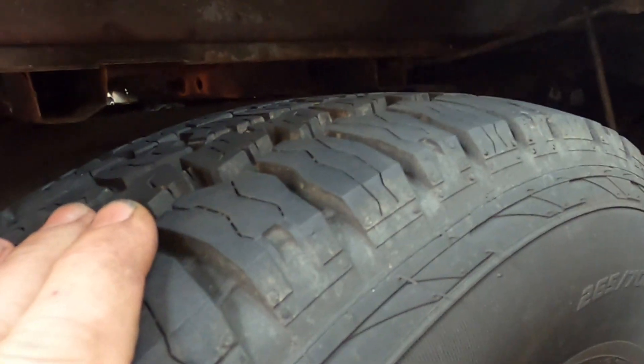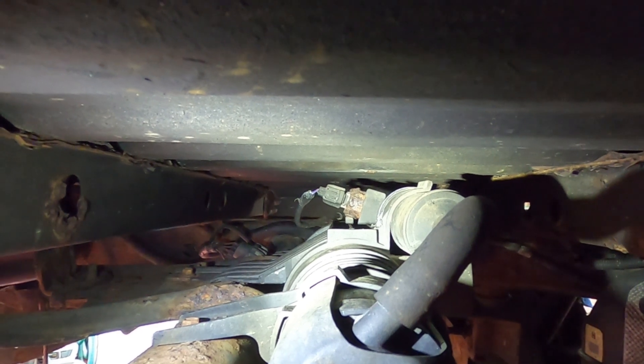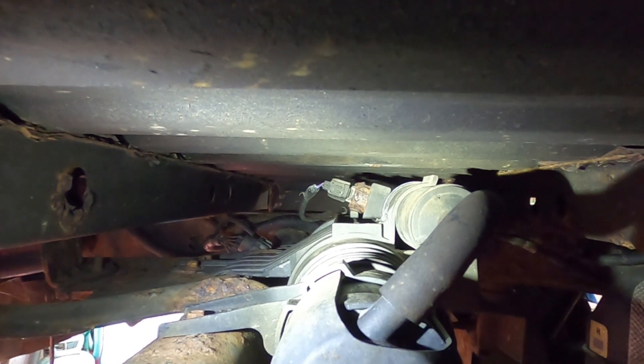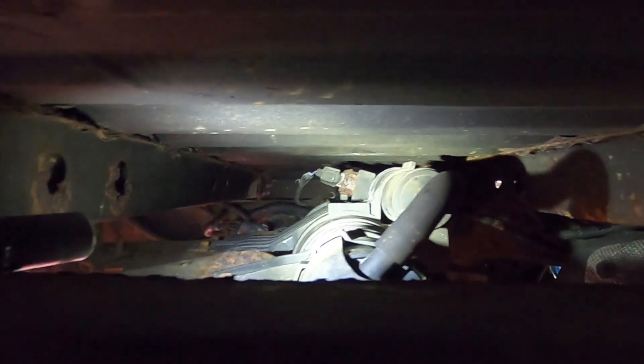Today I'm working on a 2007 F-150 with a P0446 vent valve circuit code. If you look through here between the bed and the frame, that connector right there has a broken wire. We're going to have to take the spare down to get up there, unplug that, and repair the broken wire. I don't know if a mouse chewed through it or if it's just corroded — I've heard these wires do corrode — but we'll get it down and fix it.